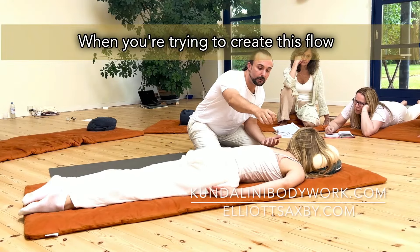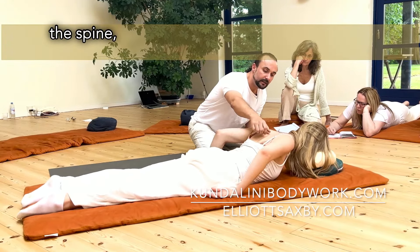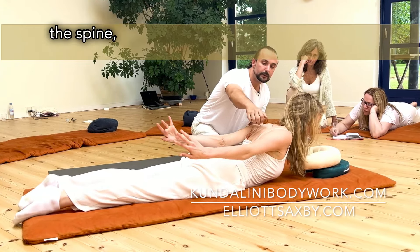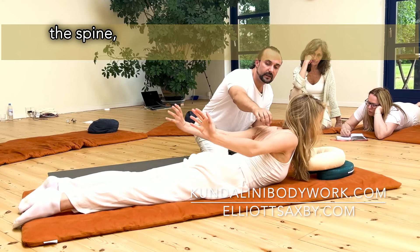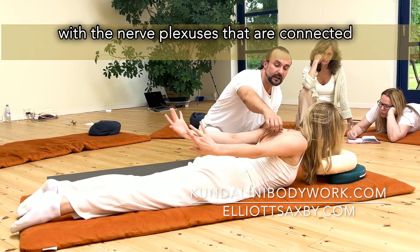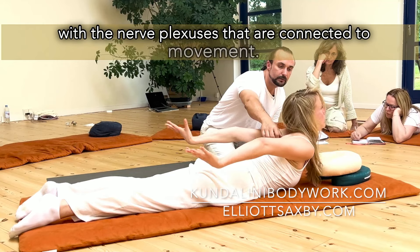So, when you're trying to create this flow in the spine, these movements happen because we're working with the nerve plexuses that are connected to movement.